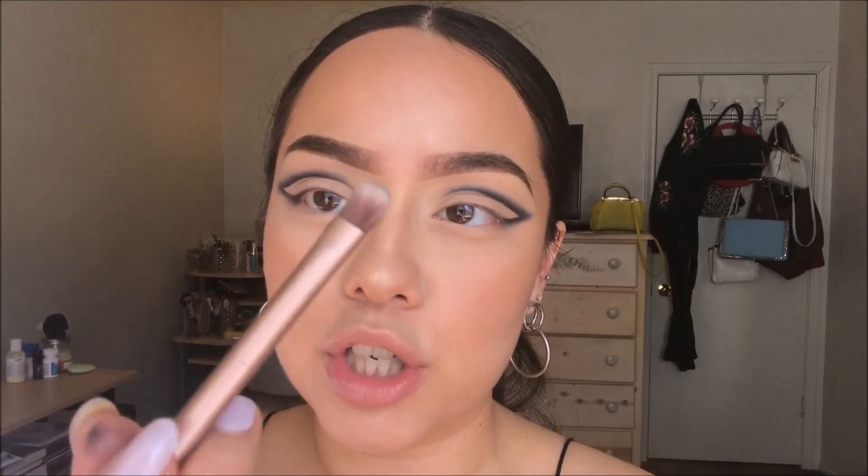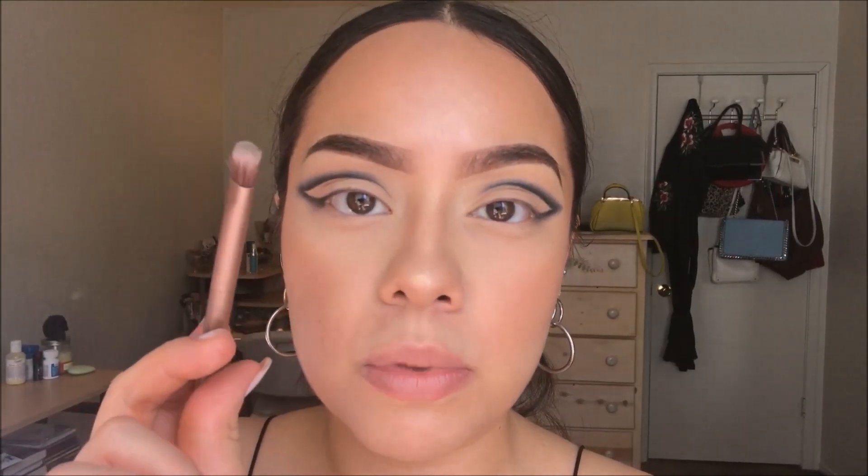I'm going to be taking the original colors that we used in the crease — I'm going to be taking Nougat and Mousse — and I'm just going to be mixing them onto this brush. This is just an Urban Decay brush that came with my Naked 3 palette.